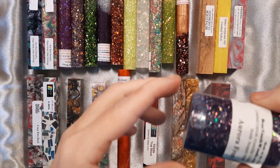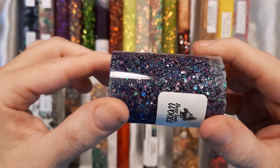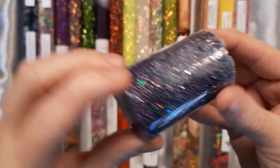This one is Aurora Frost. It's from Beartooth Woods. It is a limited edition out of their Winter Glitz series. It is a purple color with the rainbow sparkles in it.